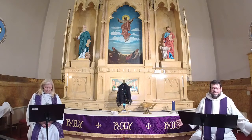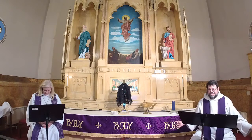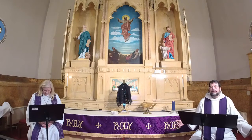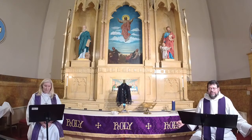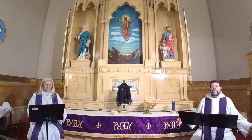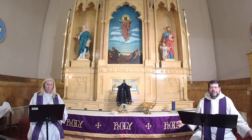Let us pray. Almighty and ever-living God, you hate nothing that you have made and you forgive the sins of all who are penitent. Create in us new and honest hearts, so that truly repenting of our sins we may receive from you, the God of all mercy, full pardon and forgiveness through your Son Jesus Christ our Savior and Lord, who lives and reigns with you and the Holy Spirit, one God, now and forever. Amen.